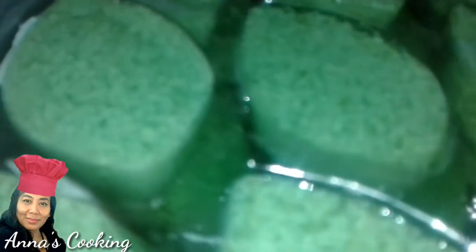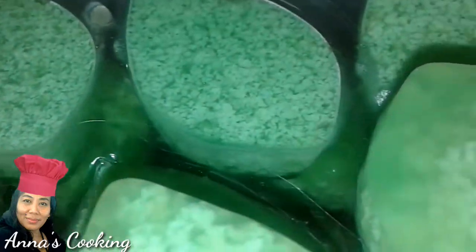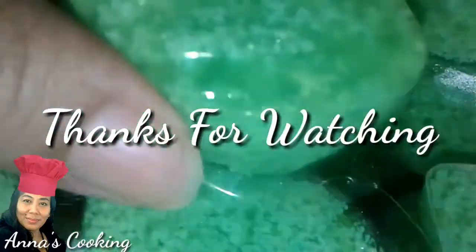Thank you for watching my video. Don't forget to like, comment, and subscribe. I hope this is useful — bye-bye!